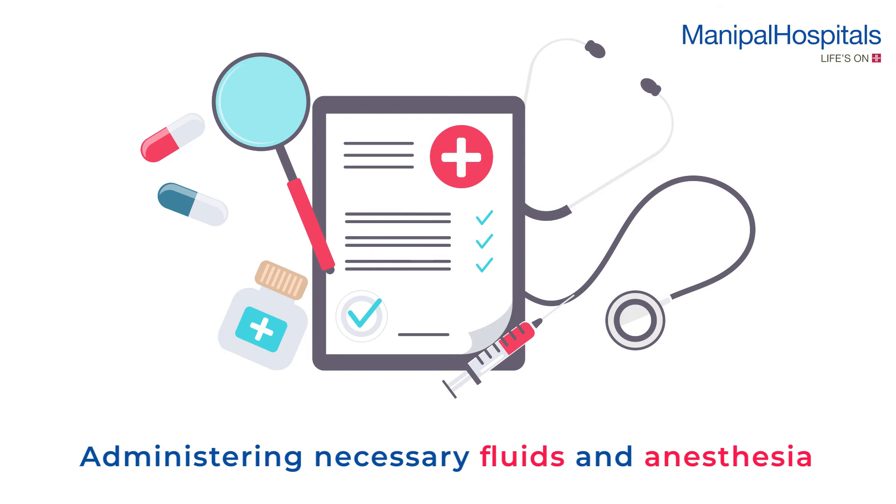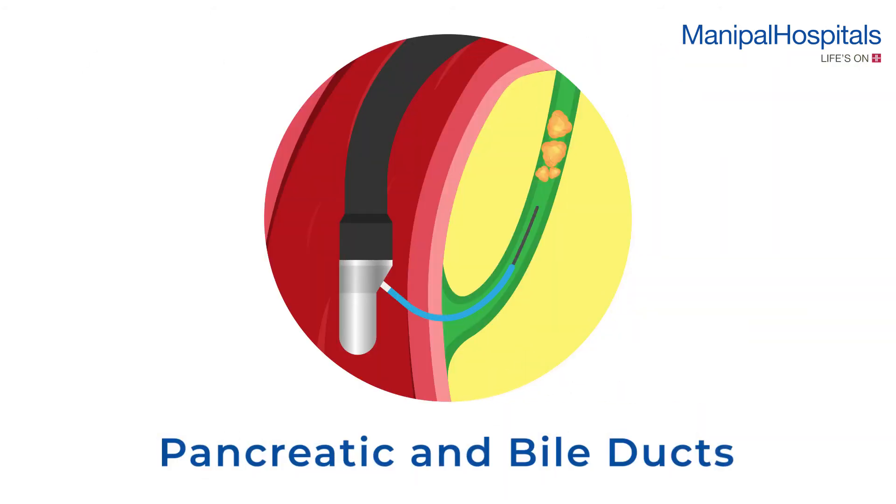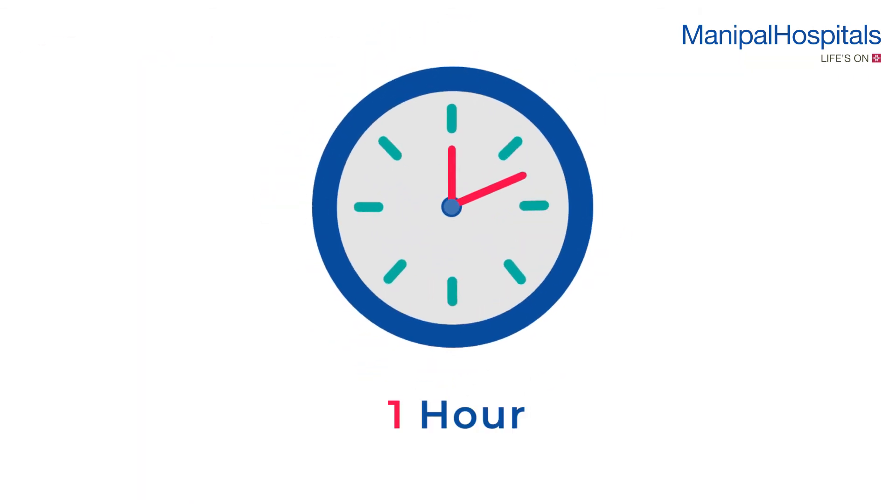After administering necessary fluids and anesthesia, the doctor passes an endoscope through the mouth into the stomach and then the second part of the duodenum, from where the pancreatic and bile ducts are examined. The procedure takes about an hour and usually requires admission for a day.